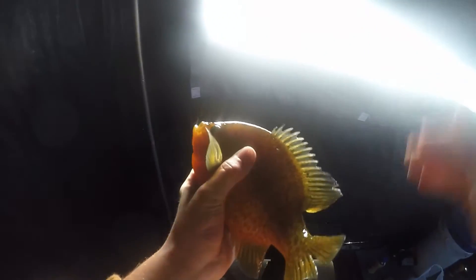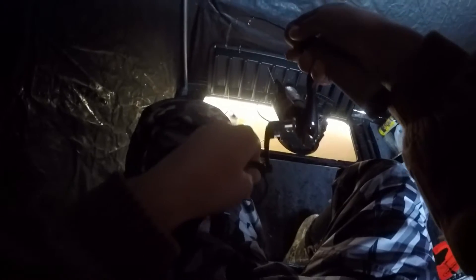Got one, folks! Uh-oh, transducer — get out of there. Got him. Yep, it's a nice one. Got him — look at that chunk. Look at that fish. Yeah, look at that — that's a nice one. There we go. Look at that fish. That's awesome. Got him, folks. Look at that. That's a small perch. Oh ow. Thanks.